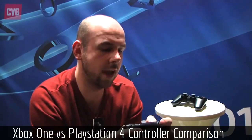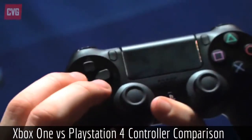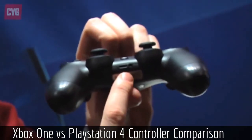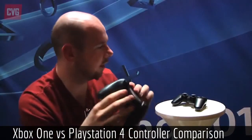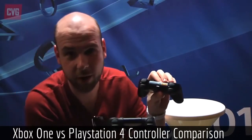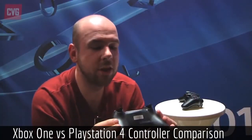The PlayStation 4 controller doesn't look bad, but it looks strange in some places — the grips are extremely long, and the touchpad looks a bit out of place. It's a very useful feature and it's probably going to be great, but I just think it could have looked better. Overall, I would choose the Xbox One controller, but you have to wait until you get hands-on with these things. I'm waiting for Eurogamer 2013 so I can get my hands on both. I'm looking forward to seeing how the touchpad gets used and how the Xbox One modifications will improve my game.